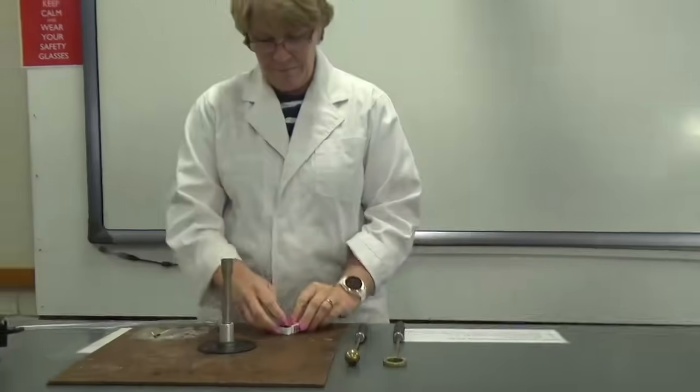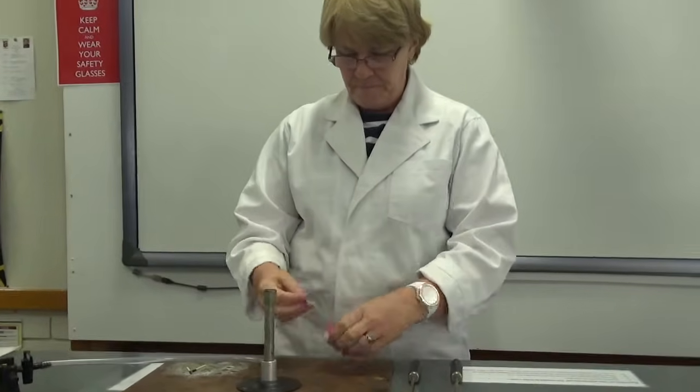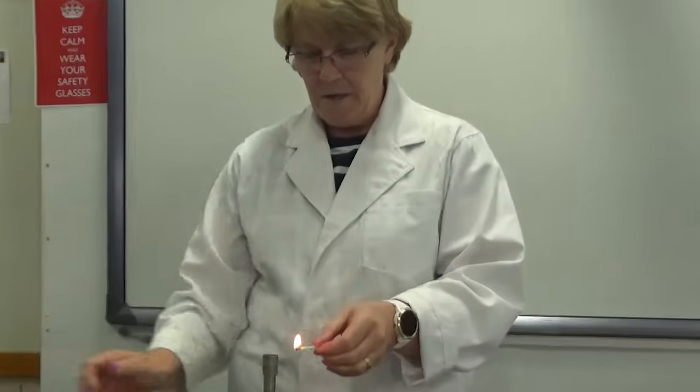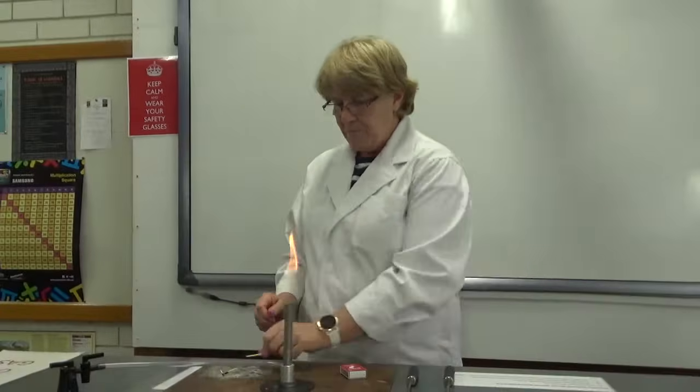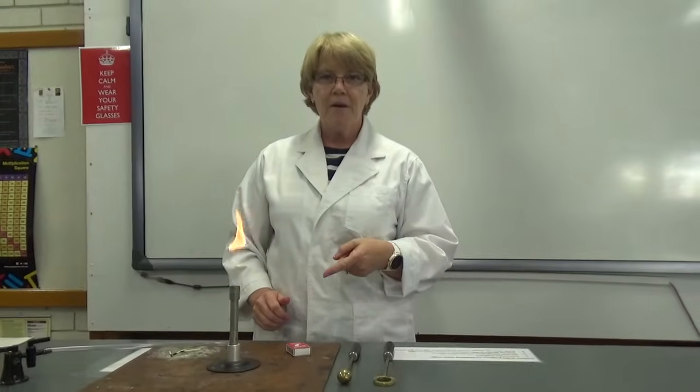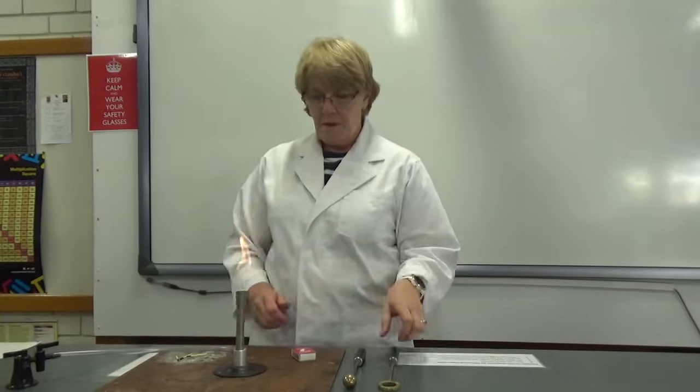Let's light this Bunsen burner. Light my match. We're on safety flame, but if we want to heat something we have to have the blue flame.